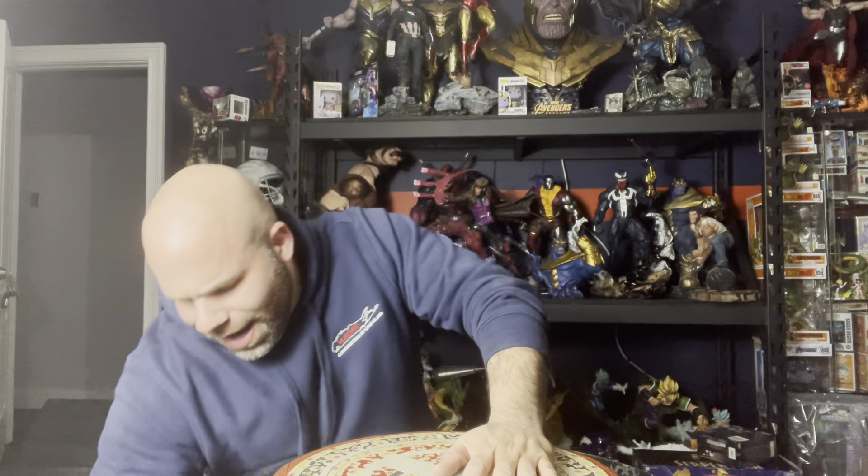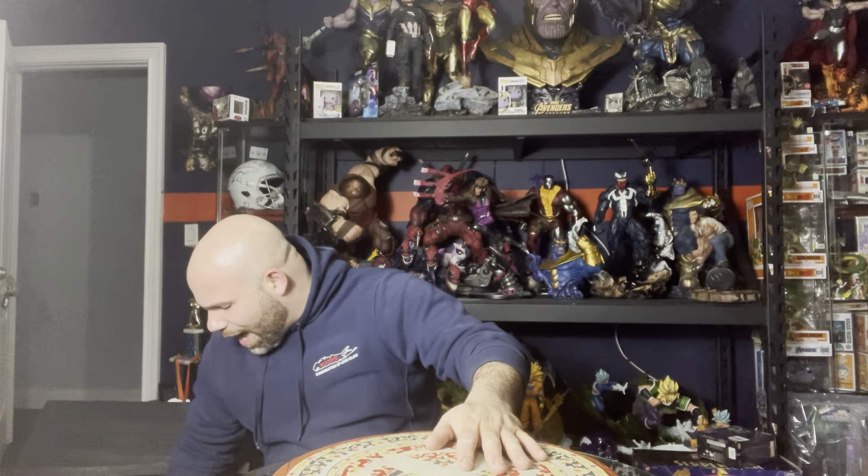I'll be honest — my expectations for this were actually kind of low. No offense to the creator of it, but when I first saw images of other people's, it didn't look very good. I was really disappointed in it because it just looked very low quality. And I'll be honest with you, what I'm taking out of this box right now — the pictures don't do it justice. I'm actually about to be extremely impressed.